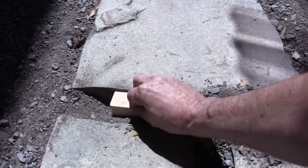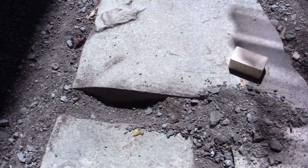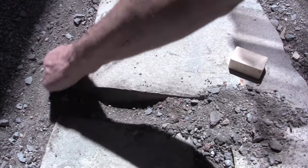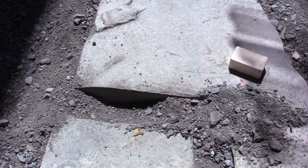So maybe an inch to an inch and a half would be fine. I'll also be digging a trench following the path of the flagstones, an inch to two inches deep, all the way along on both sides. I'll come back when this is all done.